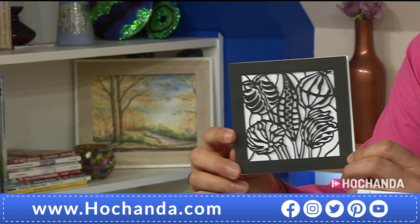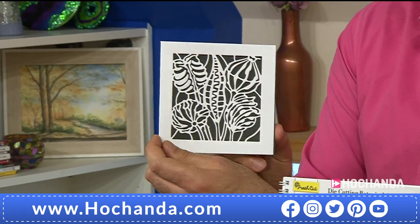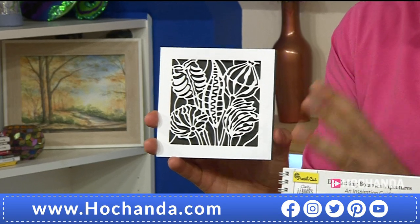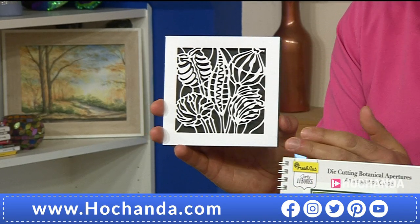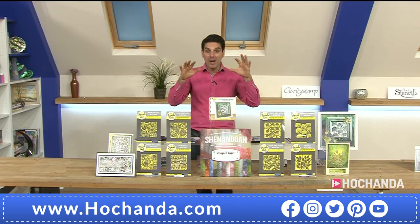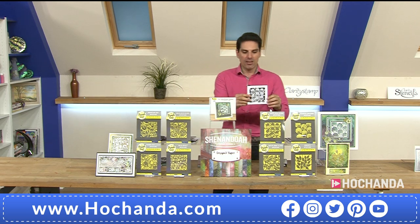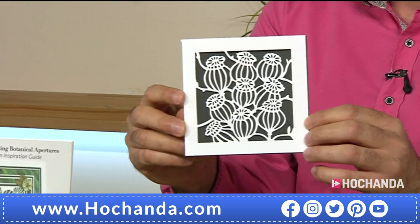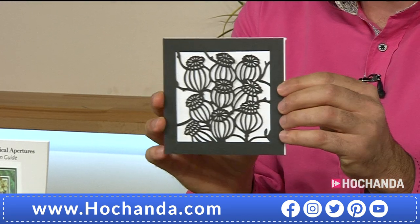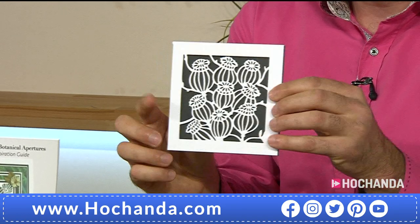You are getting all of these, and you're getting the 12 by 12 Shenandoah. Look at the detail you're getting here — they lend themselves to techniques like paper piecing. We're already getting busy for the one day special; whenever there is a Fresh Cut launch we are always busy. Look at this one — you've got the wonderful poppy seed heads. Isn't it incredible how just changing the color, whether it's black on white or white on black, gives a totally different impression?